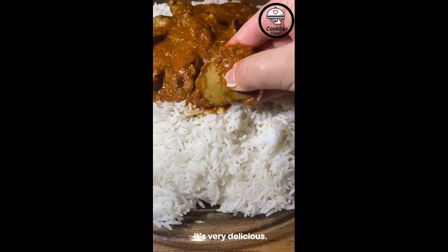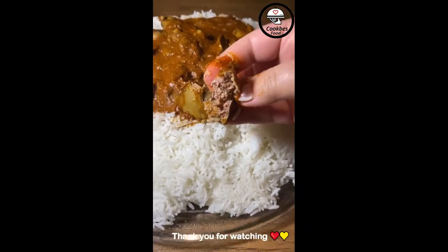It's very delicious. If you give it a try, please tag me. Thank you for watching.